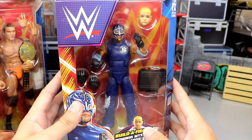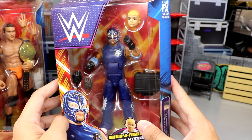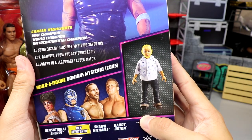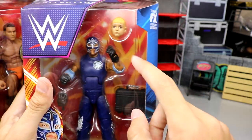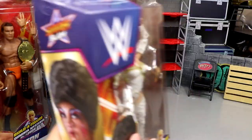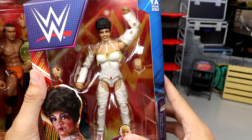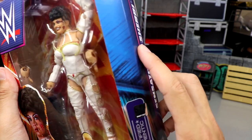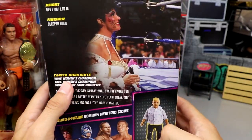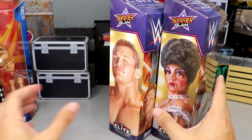Next up is Rey Mysterio in the beautiful blue gear. He comes with Dominic's head and even has his contract from the infamous ladder match. Last but not least is Sensational Sherri — an underrated figure. She comes with Dominic's legs. Let's go ahead and crack all these out of their packaging and find out what this SummerSlam Build-A-Figure wave is all about.